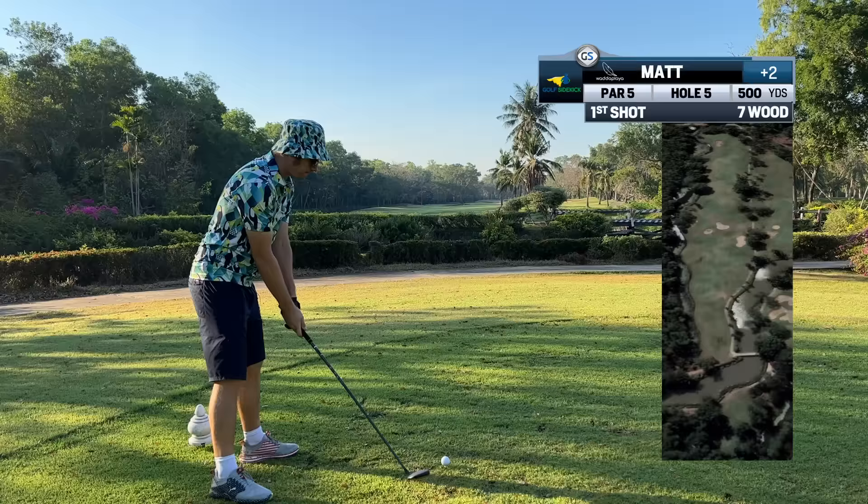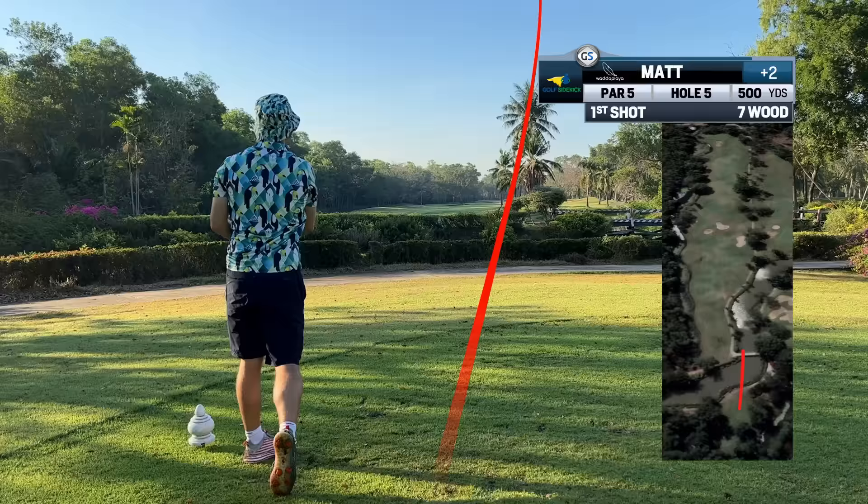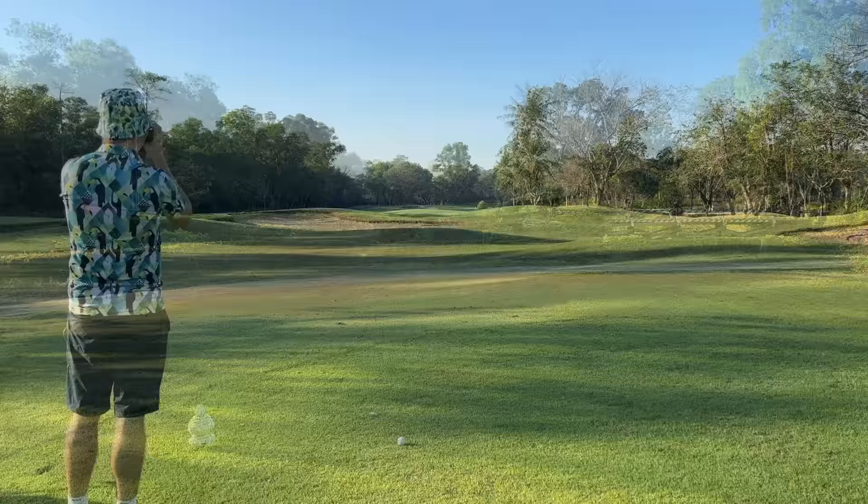I think right over the little palm tree on the left of the big one is going to be money. That's payday right there.